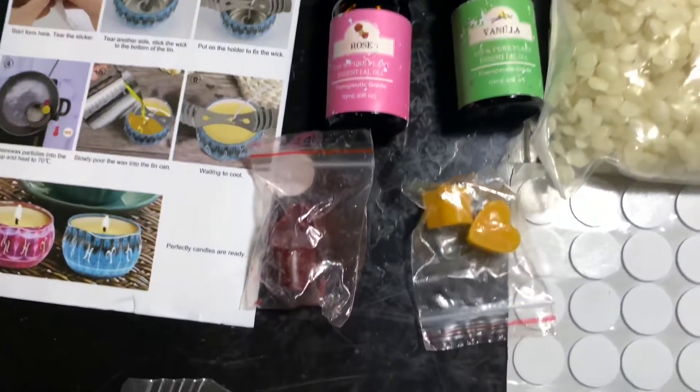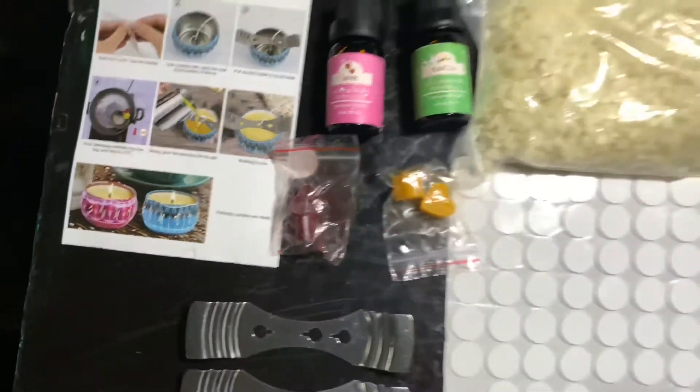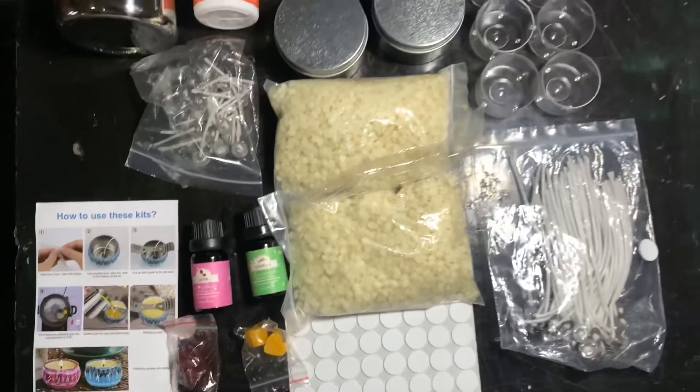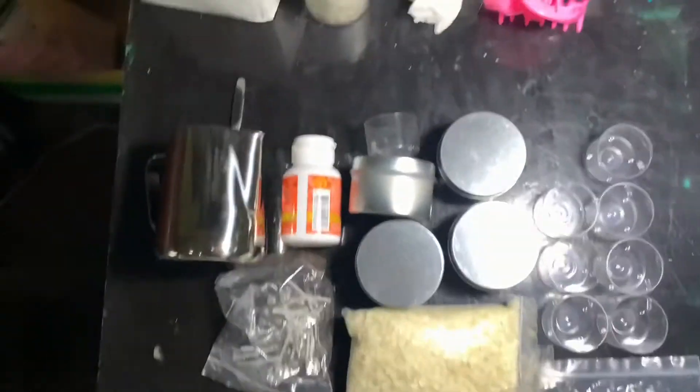It's really quite small, but it's okay because I'm just starting. There's also a coloring for if you want to color your candles. I'm really satisfied and I'm so excited.